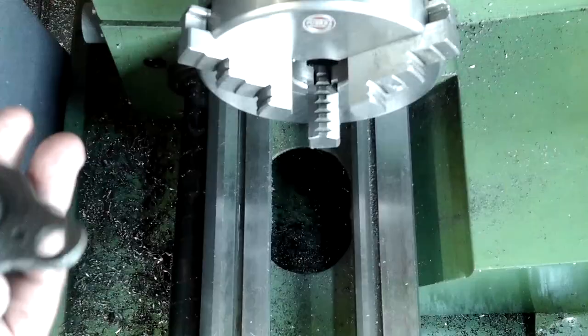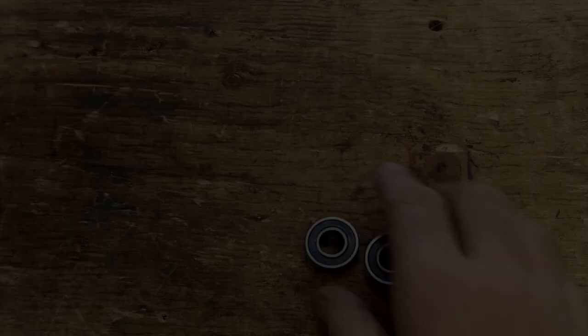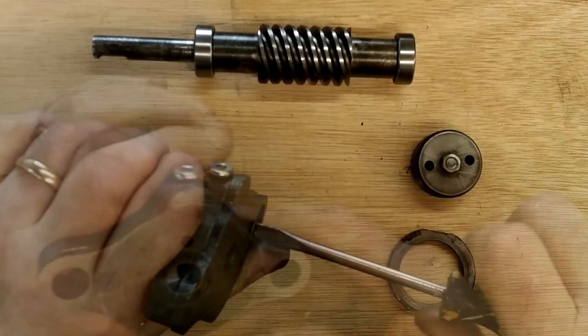Now it's time to assemble the worm gear and bearing assembly. I used the press to get the bearings fully home. The white dot indicates a point on the worm that's 180 degrees from the original wear point. The end cap was screwed into place before assembling the remaining components.